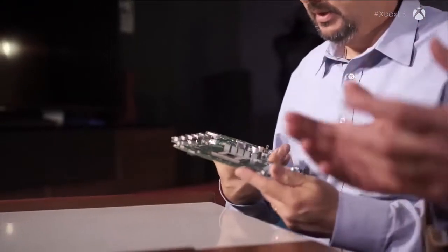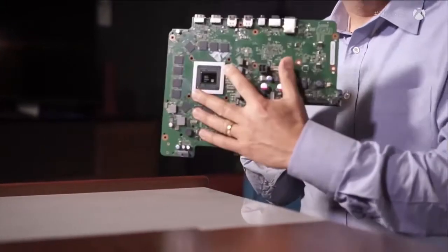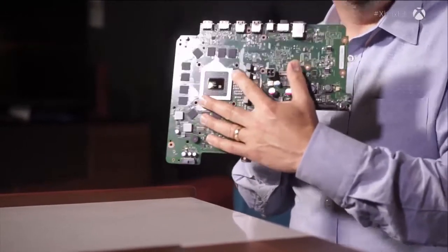All by itself it really can't do anything because it needs power and clocks. This is the brain — and much like you or anybody else, you need the rest of the body to make it happen. We need a circulatory system, we need all of those things. So the main thing is called the motherboard — that's the skeleton. We have the SOC, the Scorpio engine, sitting here, and around it we've organized the main part of the memory.